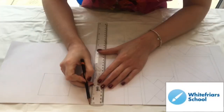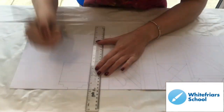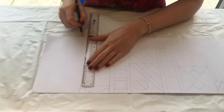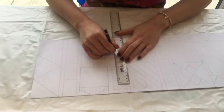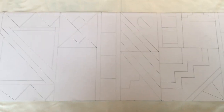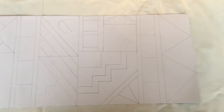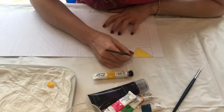The next step is to create those traditional Ndebele patterns. They're very geometric — straight bold lines — and you just need to cover the whole thing in geometric shapes. It can be any design; you can look online or at laminates you might have at school to create your design on your house. Keep going until the whole thing is covered in your pattern.